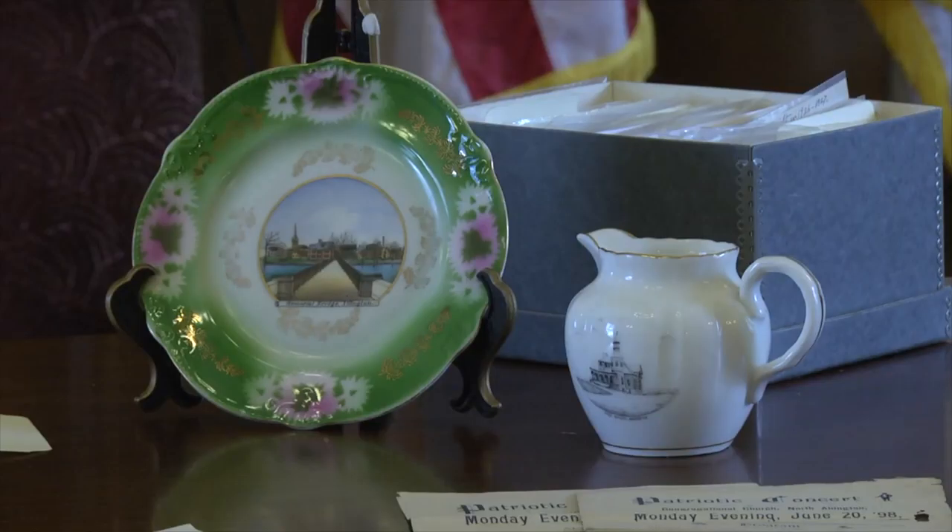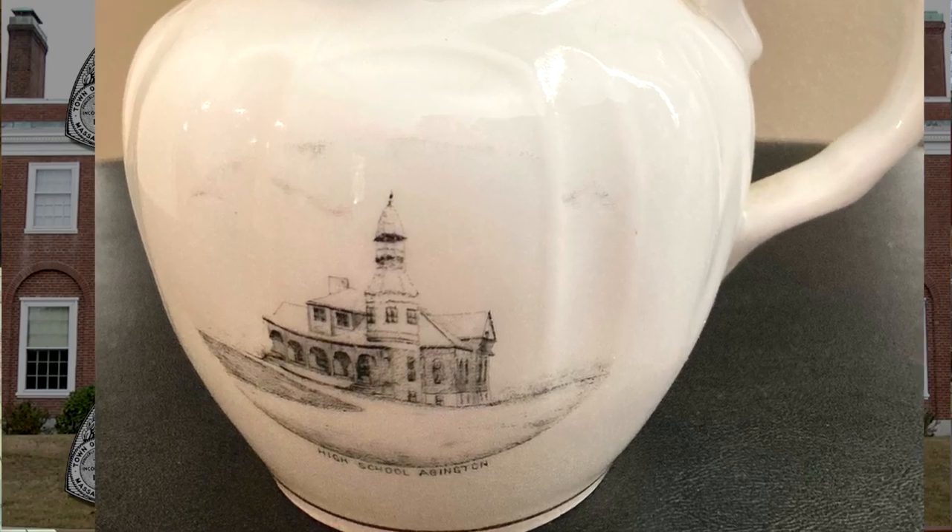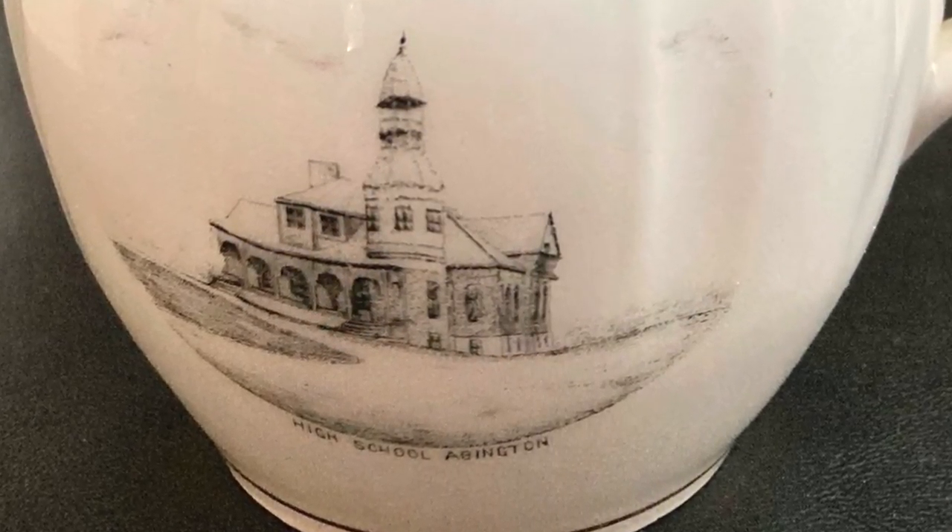The other piece is what we would call the Legion Building, on a creamer — a small pitcher. It was built as a high school, one of our first dedicated high school buildings in town. You can still recognize the building from the image. So, why Chicago? The gentleman, Miguel Calderon, got back to me and said he grew up in Abington, came to Chicago for school and stayed. But his mother would take them to the bridge at Island Grove to watch people fish and hang out. So he wanted to donate the pieces in her memory. Sweet story, it really was.